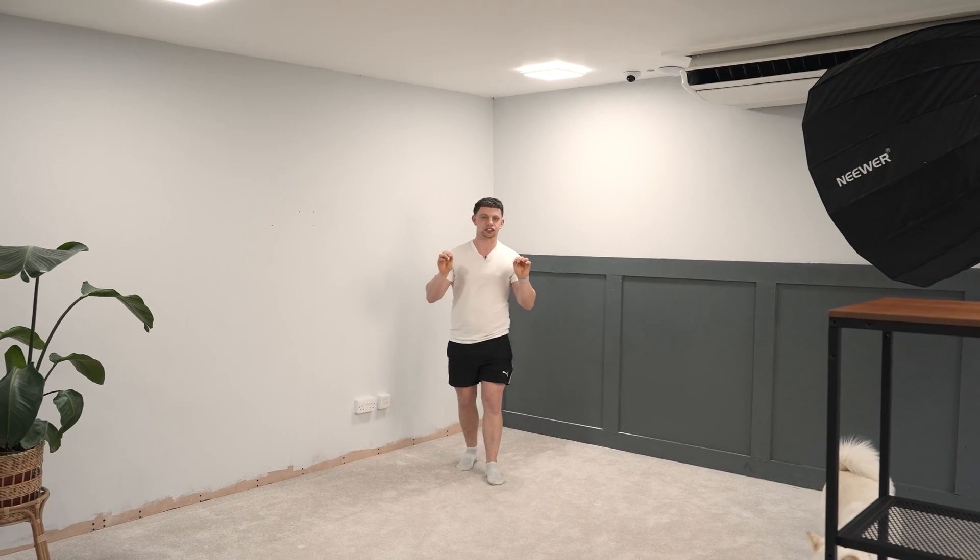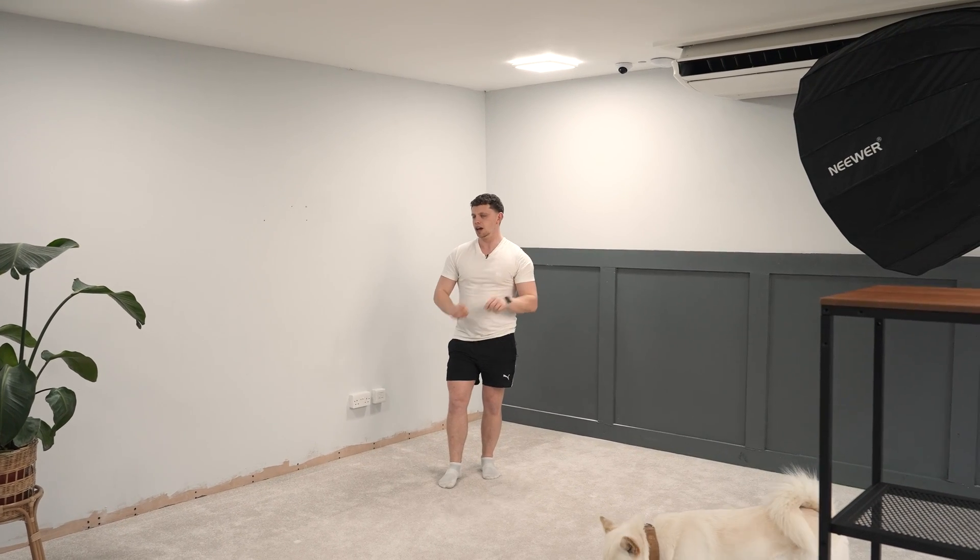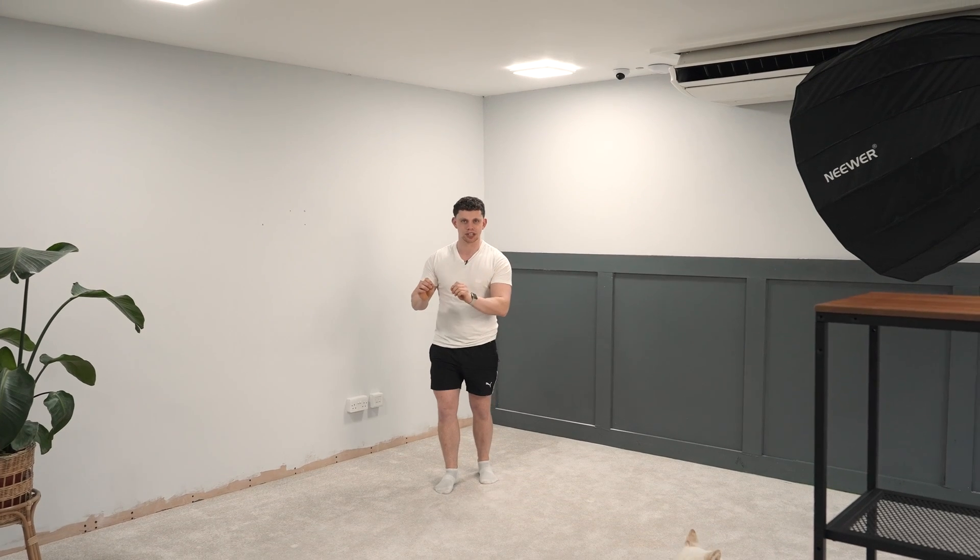Hey guys, welcome to the show. My name is Alex and this is TechFlow. Welcome to this empty corner in the studio — today, hopefully, this isn't going to be so empty by the end of the video. I think if this works, it's going to be one of my craziest LED projects to date.